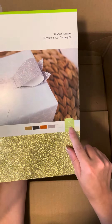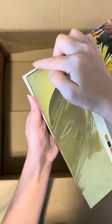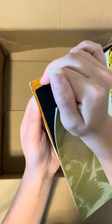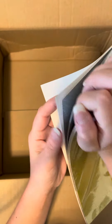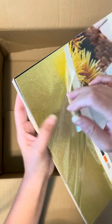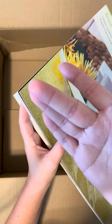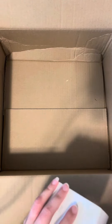You get 10 12x12 sheets and you get what looks like gold, black, a copper color, silver, and white. If you've never used Cricut's Glitter Cardstock, it's by far my favorite — you can rub your finger on it and no sparkles come off. The only thing is you can get some glitter buildup on your blade when you're cutting, so make sure you clean that off if you cut glitter cardstock.